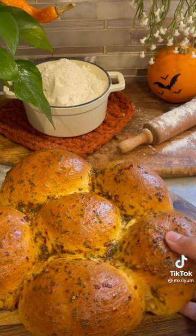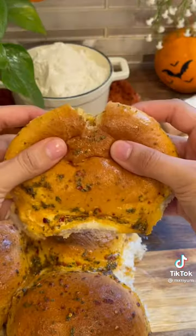Side note: I hated the cheese pull that I did in this video. I just knew you guys would probably want to see it, but whatever.